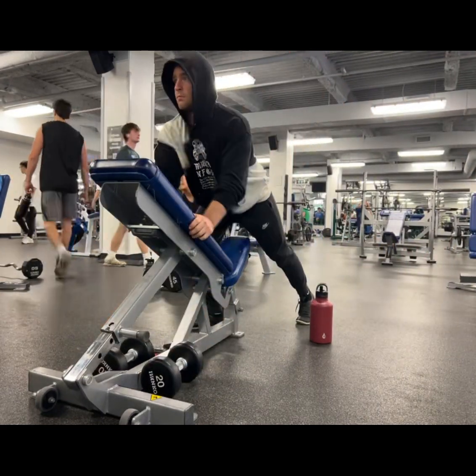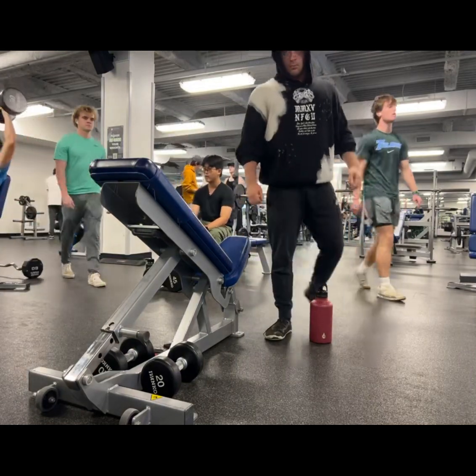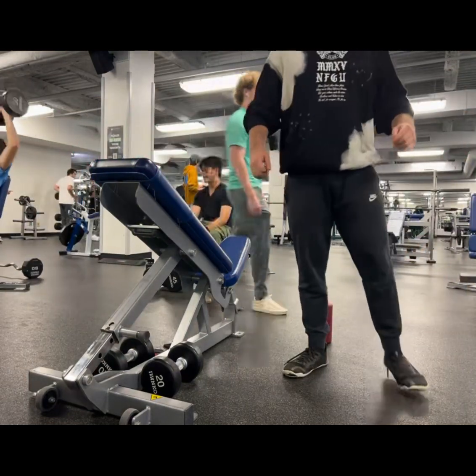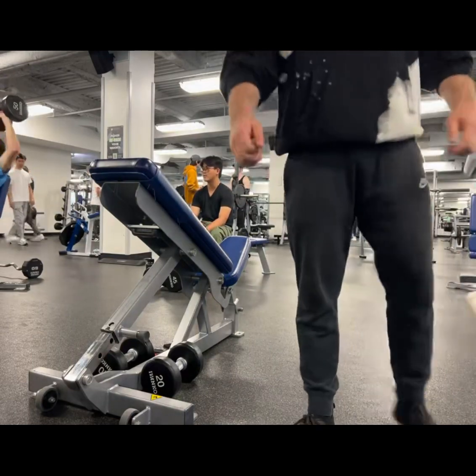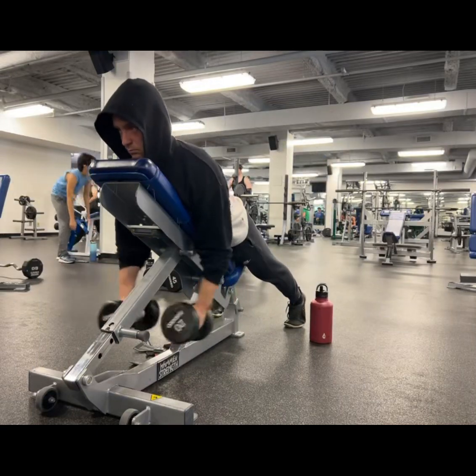That's my boy in the background. I love the chest supported laterals — you really get to focus on the lateral head of the deltoid. You also get some trap activation as well. You could probably see my trap squeezing in the back during that video.